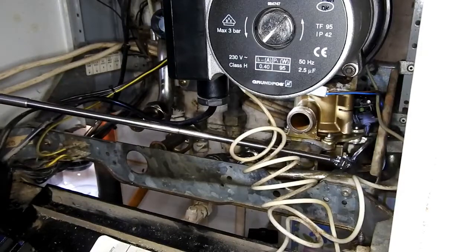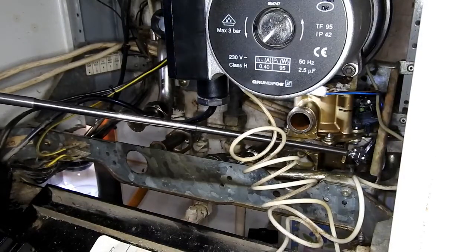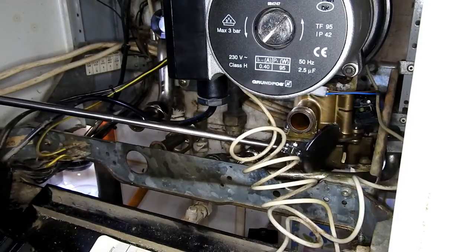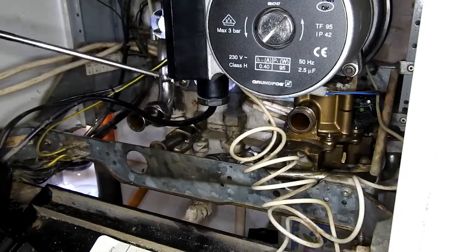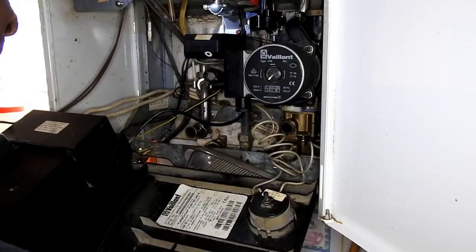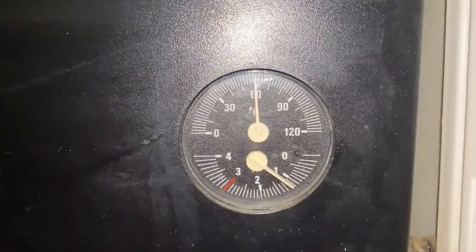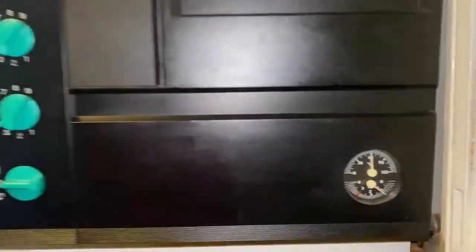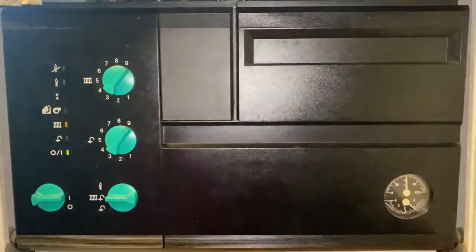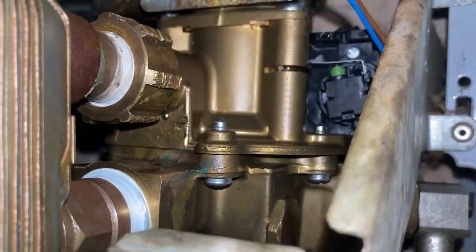Once that's fitted home, I'll tighten the screws up and I'll just use my inspection mirror just to check around the sides, to make sure everything's seated correctly. Now that that's done, I'll refit the heat exchanger which I removed. Now that all that's done, I've repressurised the system and bled it from here, and all the water's turned back on.